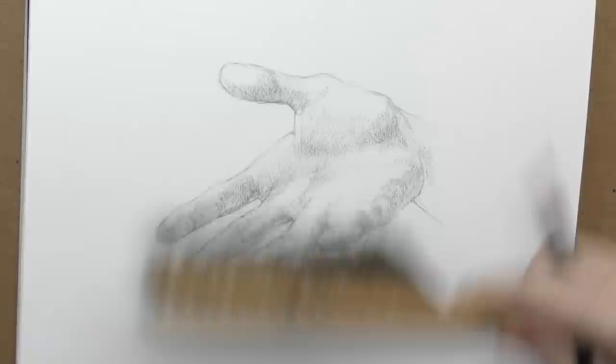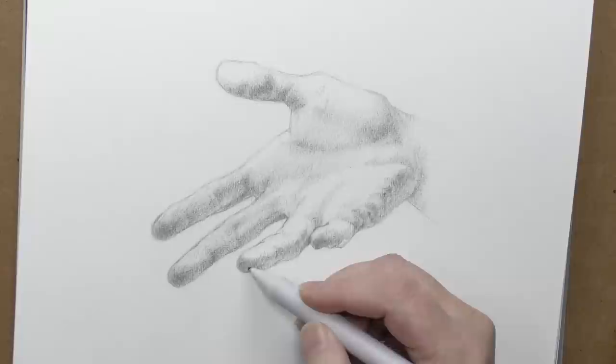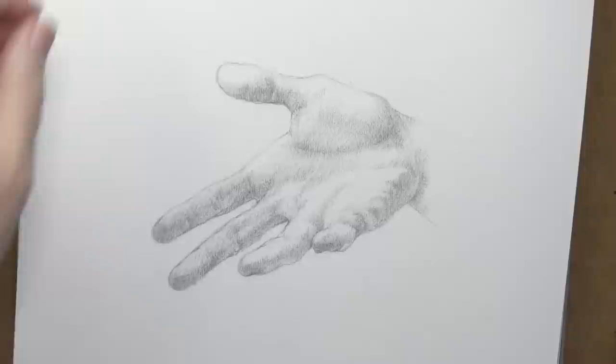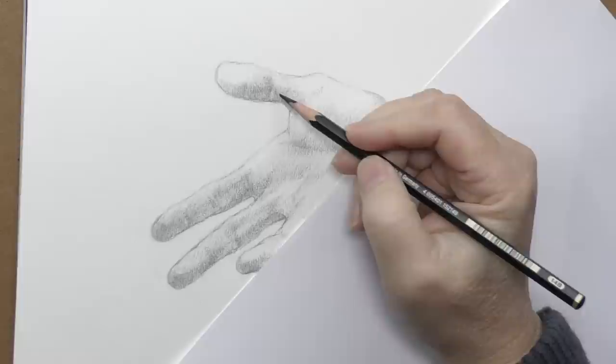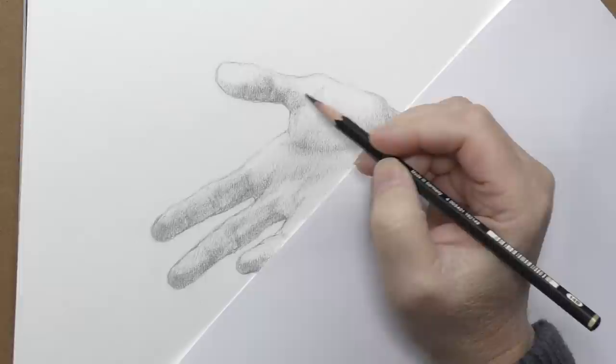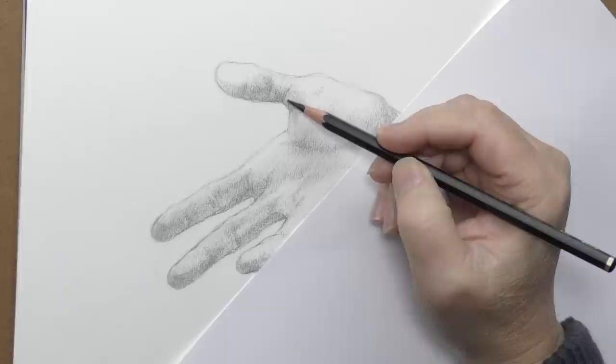I wanted to try that little blending stump that came with the set. I don't normally use a blending stump — I like to use a very linear feel to my drawings, which comes from so many years of doing pen and ink. I'm up to the 14B now. All of the value pattern I thought I had established the way I wanted it, and now I'm going through and darkening the darkest areas. I just jumped all the way to the 14B. Normally for a very extensive drawing I would step through the other hardnesses, but because of the way I draw — using almost a linear hatching method very similar to pen and ink — this is going to be fine.